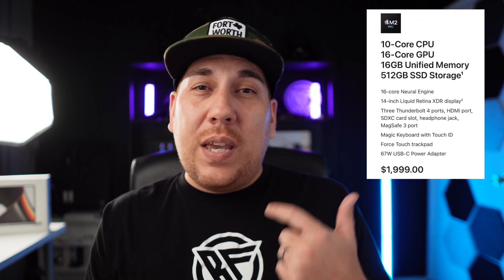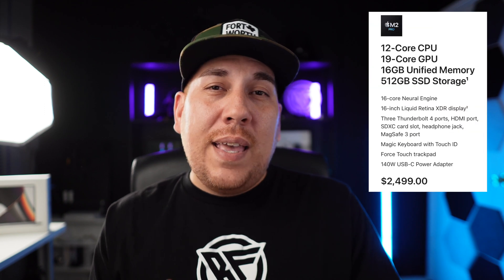When it comes down to the differences, it really is mostly internal. For the base model 14-inch, we're getting a 10-core CPU and a 16-core GPU. With the 16-inch, we're getting a 12-core CPU and a 19-core GPU. Now with the 14-inch and the 16-inch, it's technically spec bumps versus the previous model. But what I like about the 14-inch is that's actually what the upgrade was on the previous 14-inch M1 Pro. So getting that 10-core CPU and 16-core GPU is actually pretty nice considering that's considered the base for the M2 Pro.